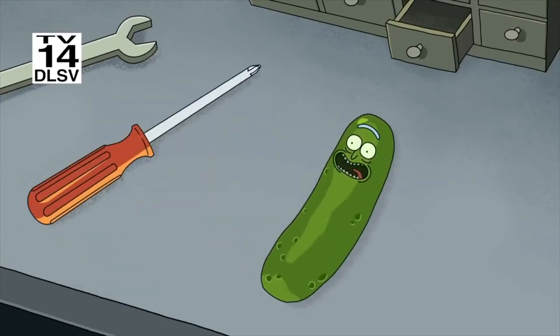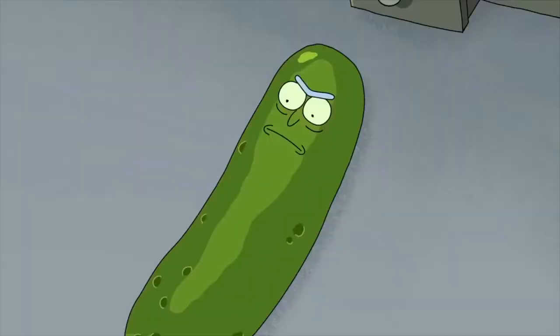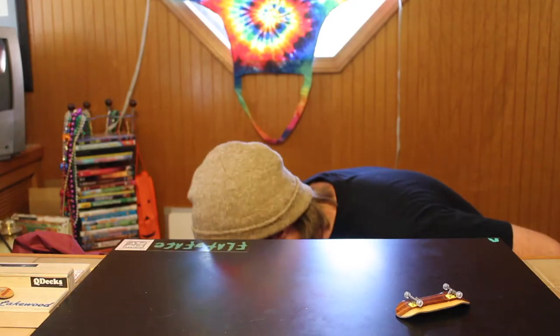Turn myself into a pickle Morty! Boom! Big reveal! I'm a pickle! What do you think about that? I turned myself into a pickle! I'M PICKLE RICK! ...It's not funny anymore.